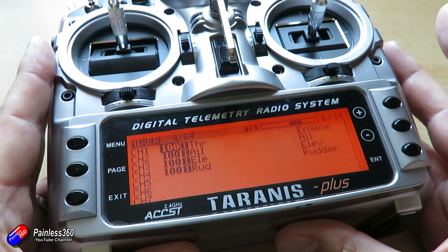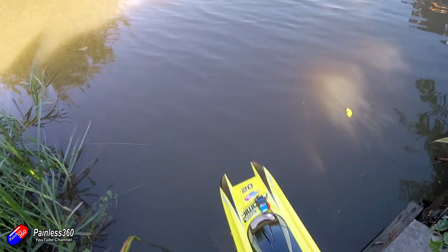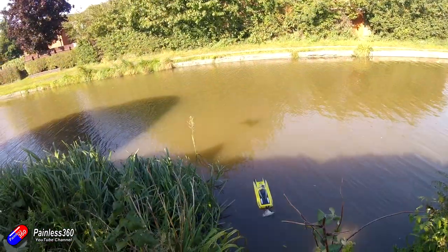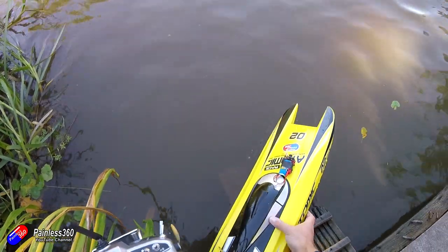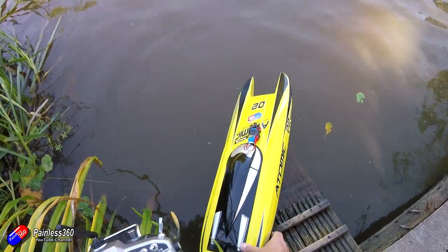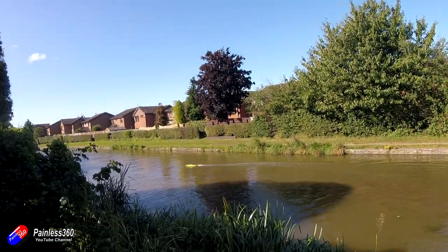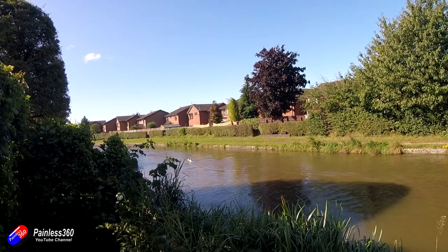So what's it like on the water? Well, as I said at the beginning, it is absolutely fantastic fun. Although 60 kilometres an hour doesn't sound very quick, it makes the model get very small very, very quickly indeed. And it has got quite a turn of speed, even on 3S. So personally, if you've got a load of 3S batteries hanging around - 2200s in particular - this is a great way to use them.